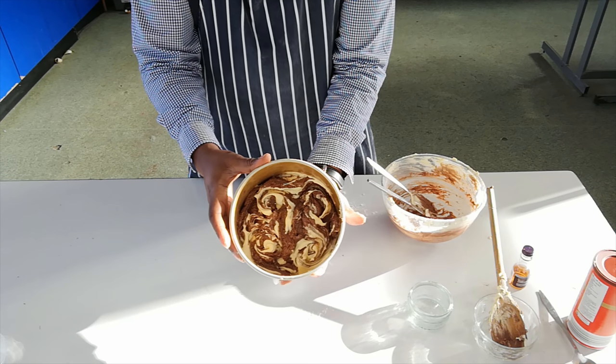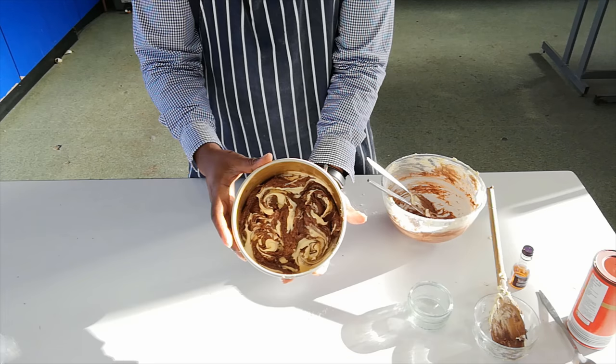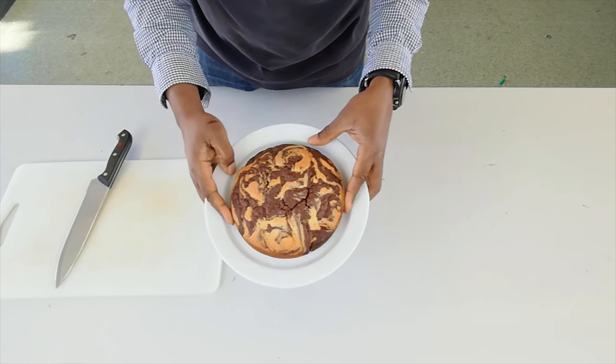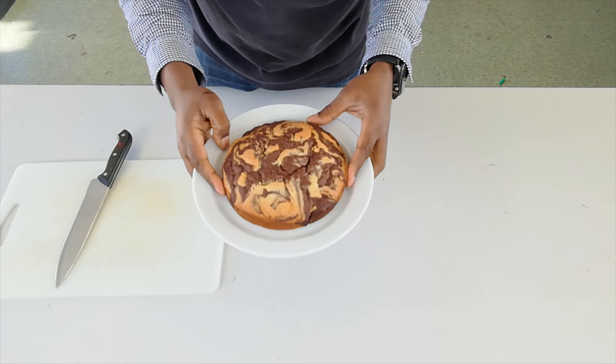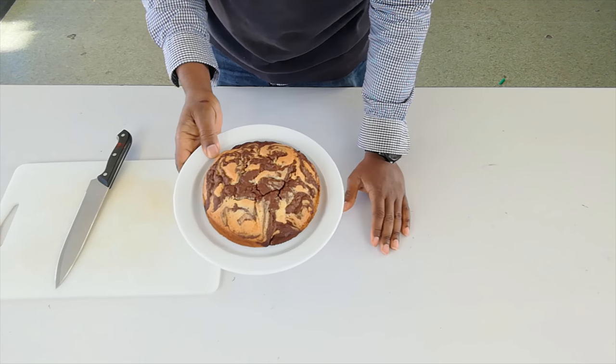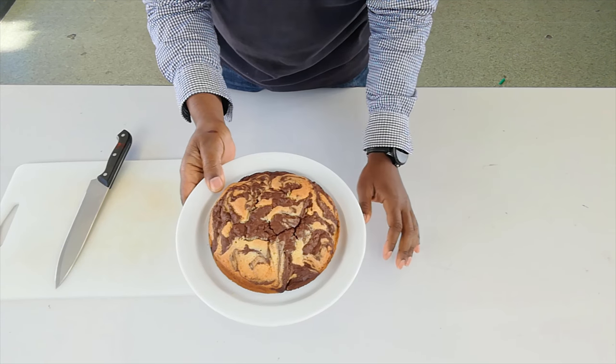When it's in the oven, this should take about 15 to 18 minutes. And here we have it — our marble cake. I can smell it. It smells delicious. I can smell the essences plus the chocolate coming through.